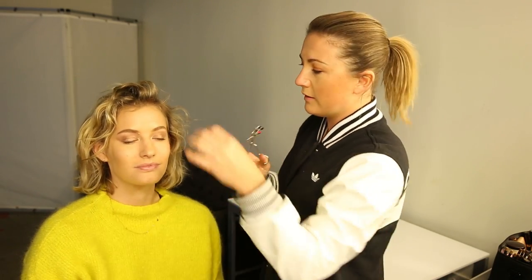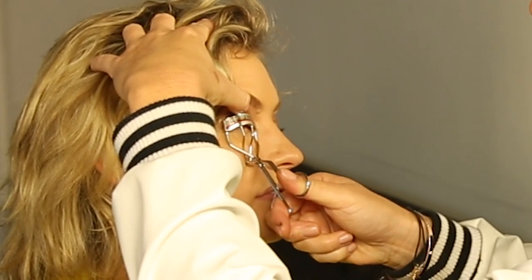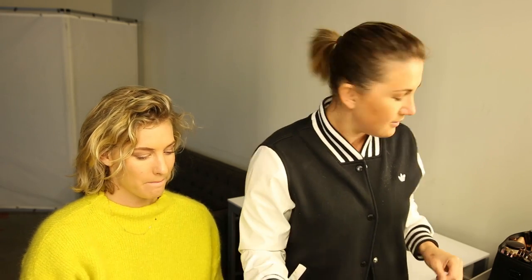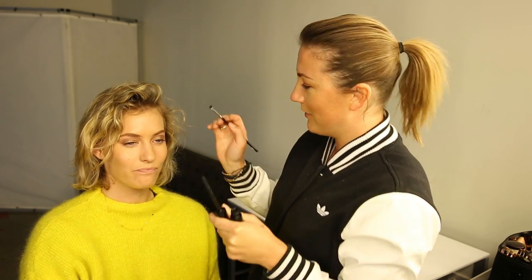Now I'm going to curl the lashes — this curler is by Kevin Aucoin. Everyone has either the Kevin Aucoin or the Shu Uemura; I like them both equally. Now mascara — I'm using this MAC one, I think it's Extra Dimension. The name has worn off the packaging but it's a great mascara. Now we'll do the bottom lashes — look up!